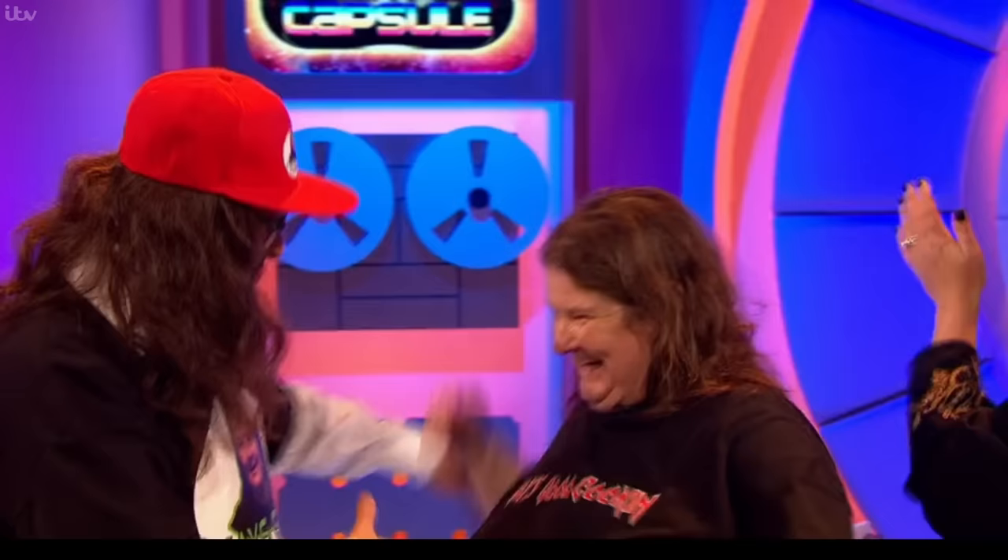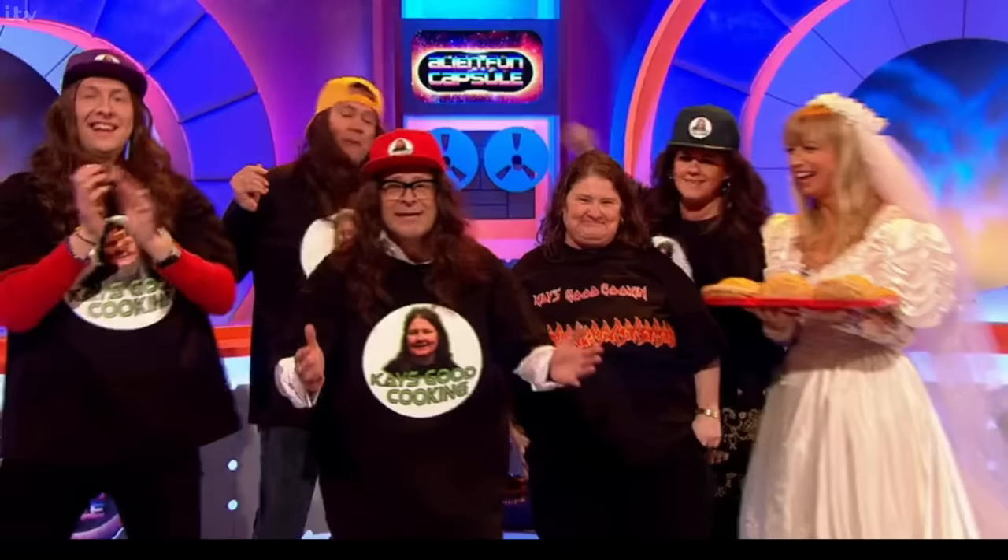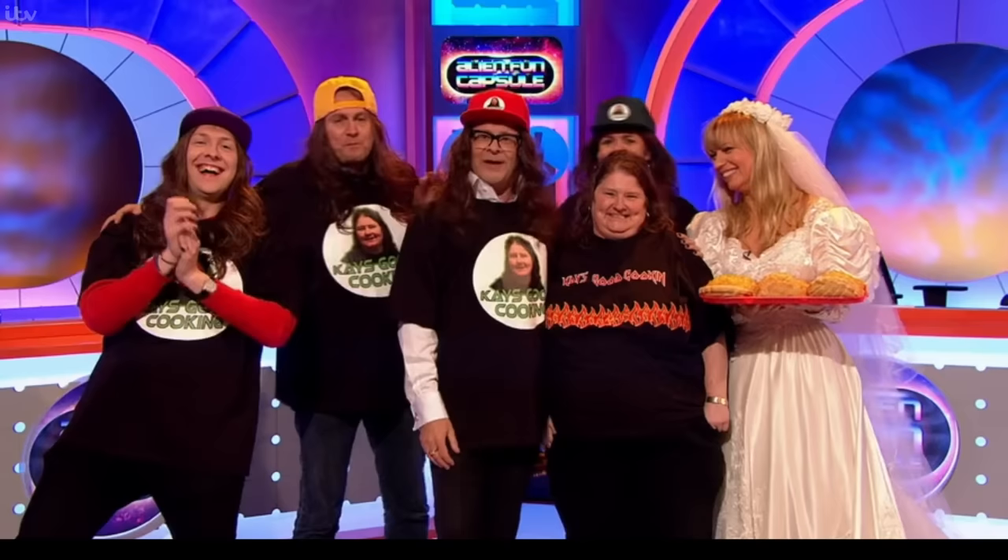All right! I'm sticking Kay into the fun capsule. My thanks to Joe Lycett, Sally Lindsay, Philip Denister, Sarah Cox, and Kay for helping me fill the fun capsule this week. That's all from us. Good night! See you!